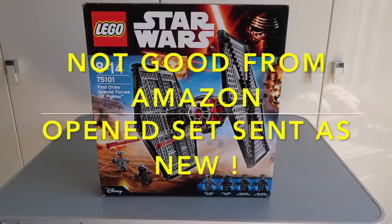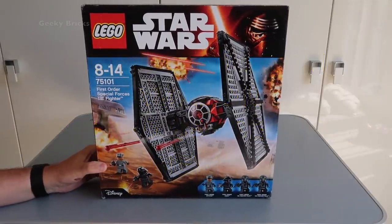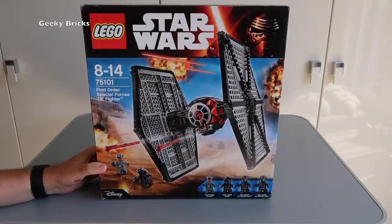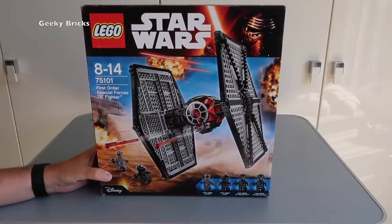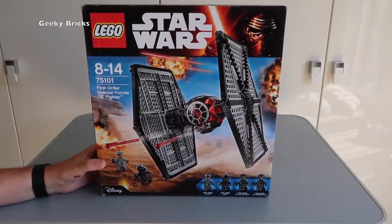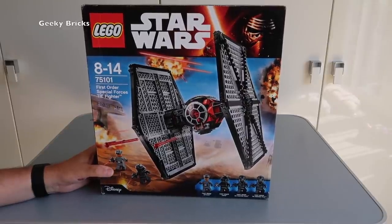Hi YouTubers, it's Dave from Geeky Bricks and also the web's channel. I thought I'd bring you a bit of a very different video, which hopefully will not happen too often. This is actually a set which I bought off Amazon some time ago, and it was in one of my haul videos. So if you are a viewer or fan of my haul videos, you may recognize this set.